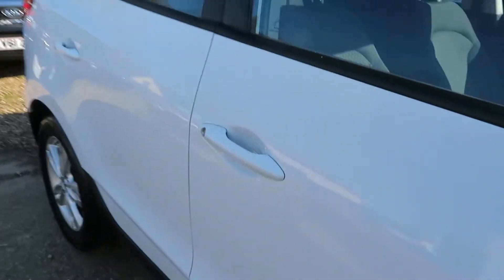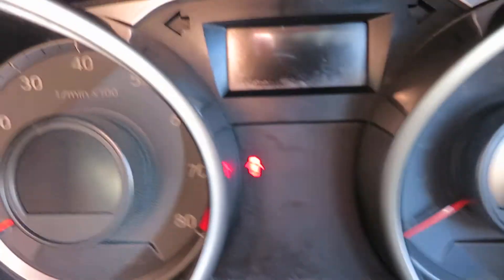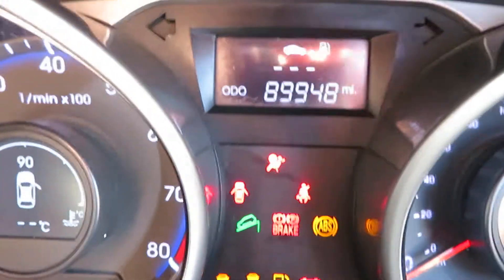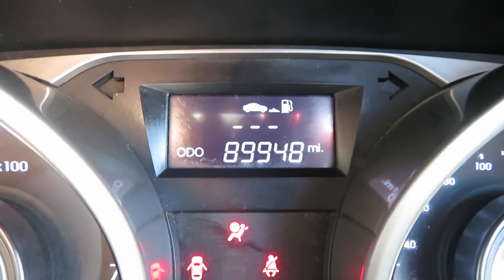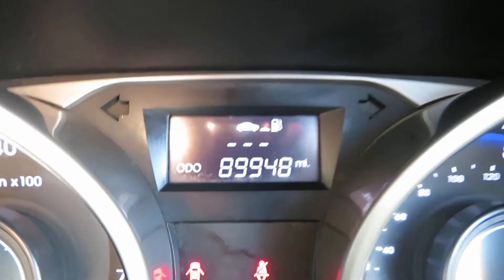Let's have a little look inside. Let's see the mileage — I'll just tell you: 89,948 miles.